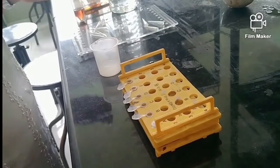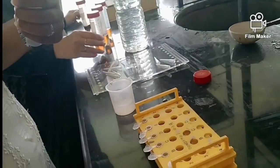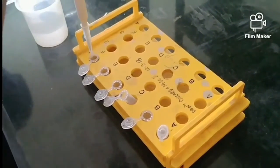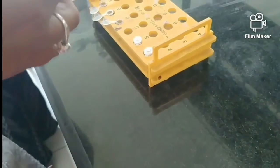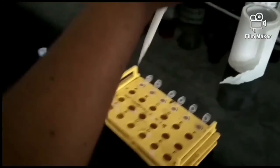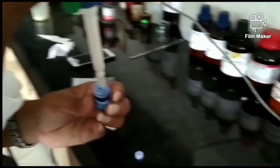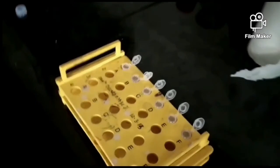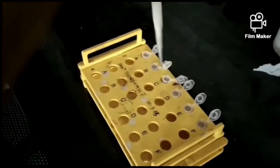Once sample addition is done, we tap the tubes on the surface so the samples mix completely and settle to the bottom. The samples are then kept for half an hour incubation. After incubation, we add quenching dye — a mixture of bromophenol blue and xylene cyanol — to stop the reaction between the sample and DNA. Two microlitres of quenching dye is added to all samples; it also helps to track the DNA fragments.